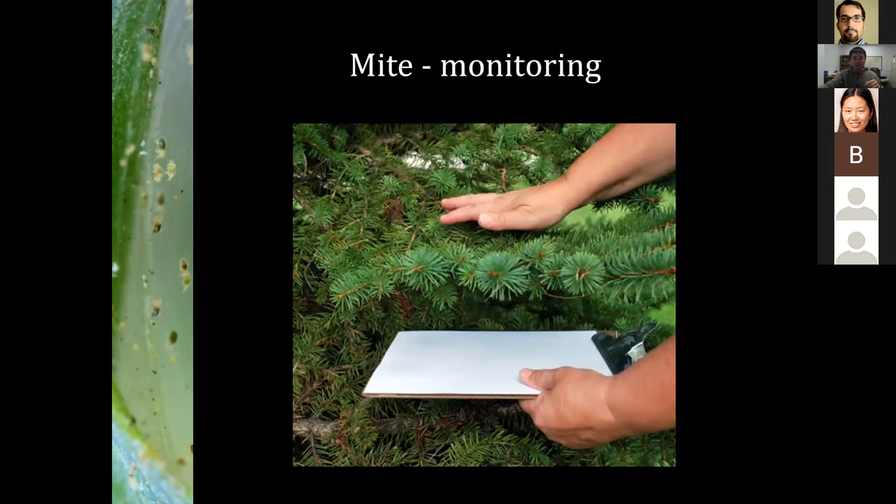Another way to find mites is the beat sheet method. Get a piece of white paper on a clipboard, hold it under a branch, and tap that branch. Things on the branch will fall onto the paper, and you can use a hand lens to see what's running around. Reddish or greenish things moving slowly are usually phytophagous mites; pinkish or orangey things running fast are usually predatory mites. This method also works for sampling thrips.